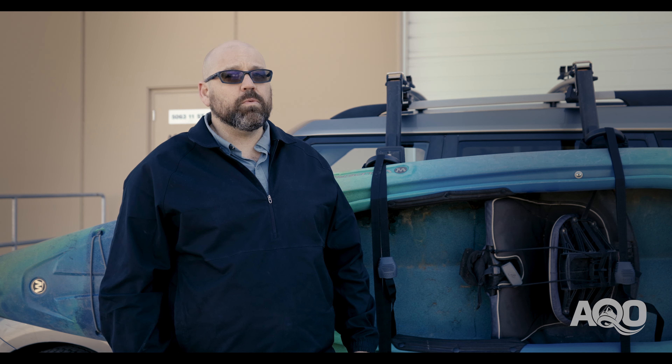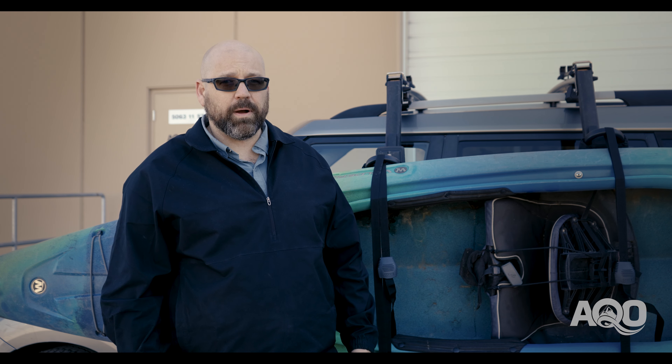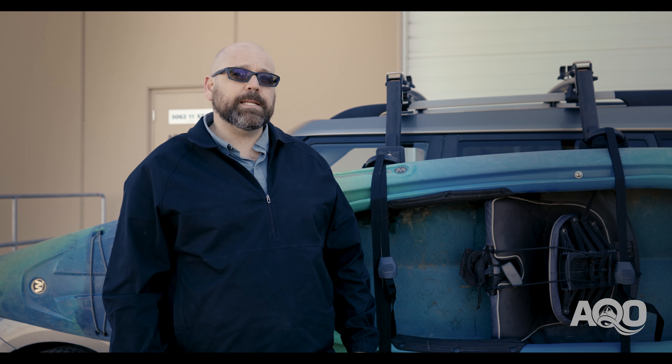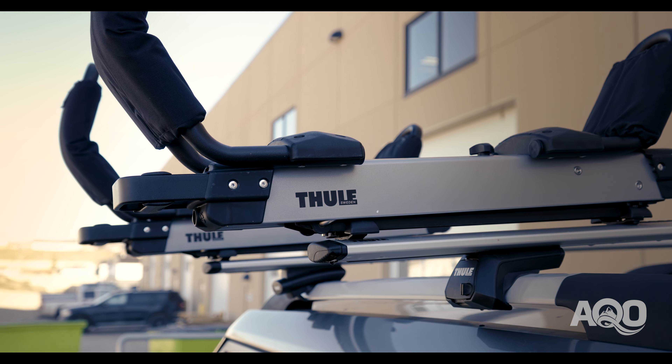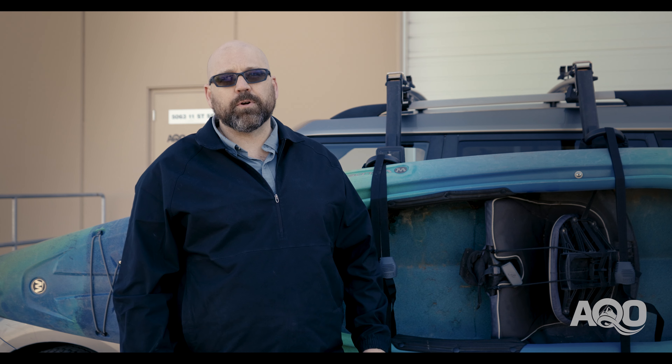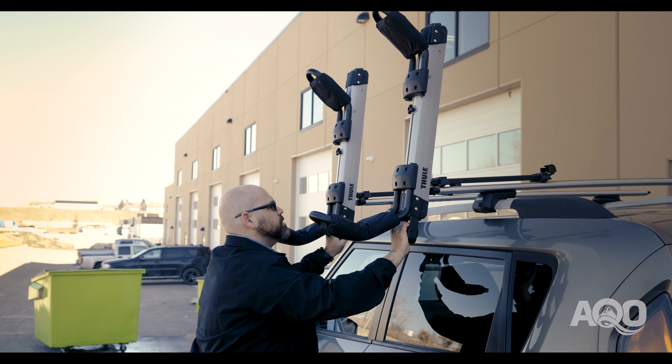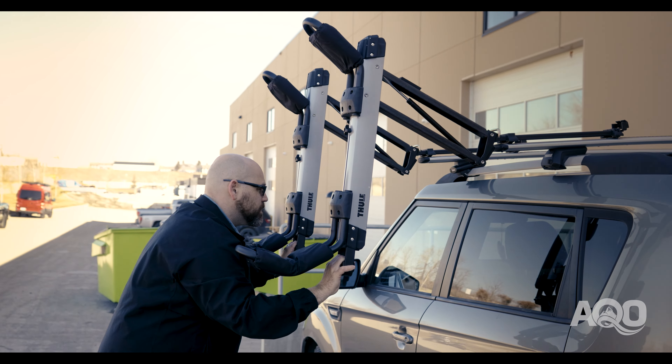Second consideration would be the bars the Hullivator will go on. Your factory stock bars you get from your manufacturer just won't cut it. You need something like a Thule wing bar, which will overhang the car by about four to six inches. You need a little bit of clearance so your Hullivator doesn't hit your side view mirrors and gives you lots of clearance for your vehicle.